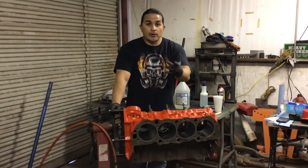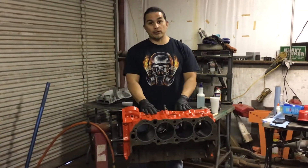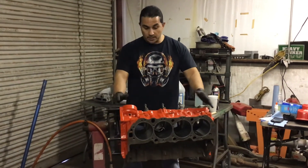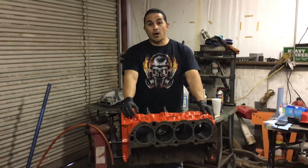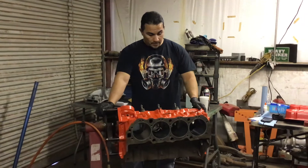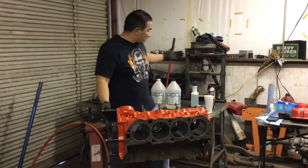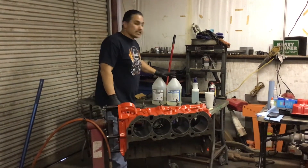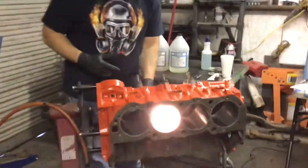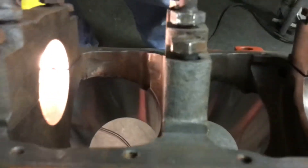I decided to go ahead and try it out, and I'm here to show you that this does work. That way, if you come across this issue, you can repair it yourself instead of buying another block for $1,000, $1,500, or $2,000. This is a tall deck block that'll make a 572 or a 632 or a 540 — whichever you want. Instead of buying a $1,500 block, I paid less than $100 for the resin and repaired it. Let me show you the crack right here.